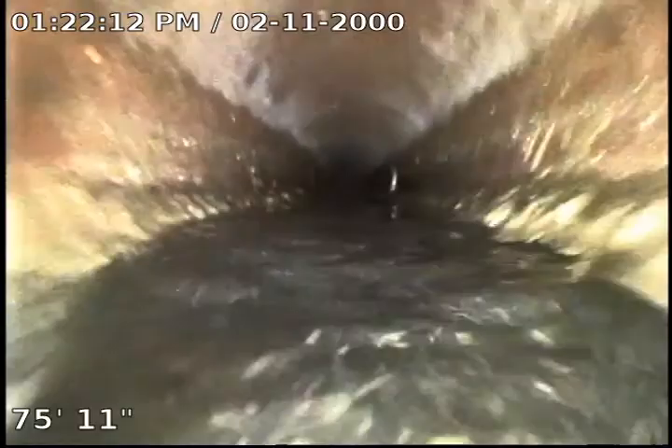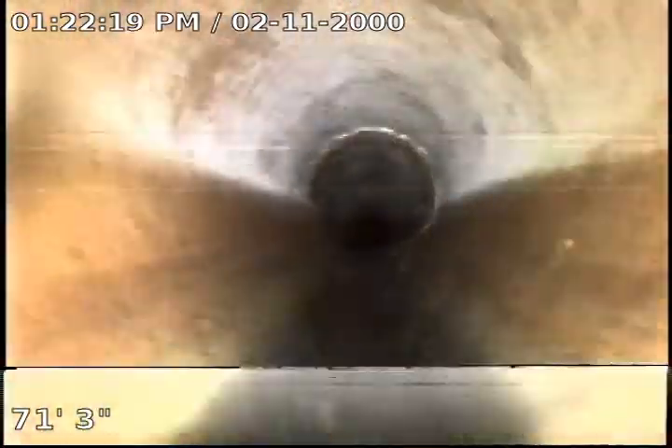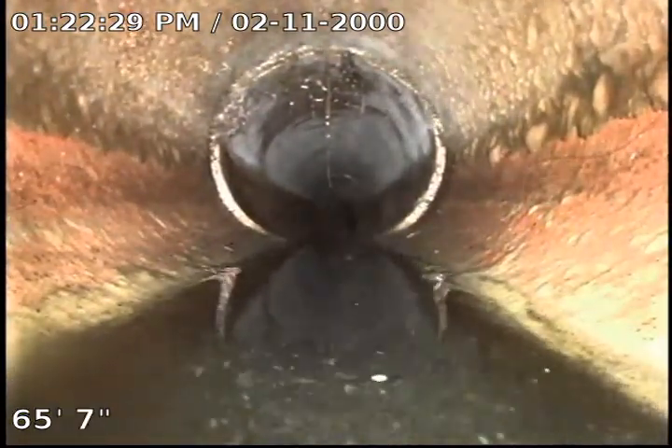I can see some standing water there, so we recommend doing some Bio-One on this as well. What that is — it's a live enzyme that we put in the sewer line to help eat away any sludge buildup. There is quite a bit of black water underneath, largely because I did run a bunch of water, so a lot of that is sludge buildup.